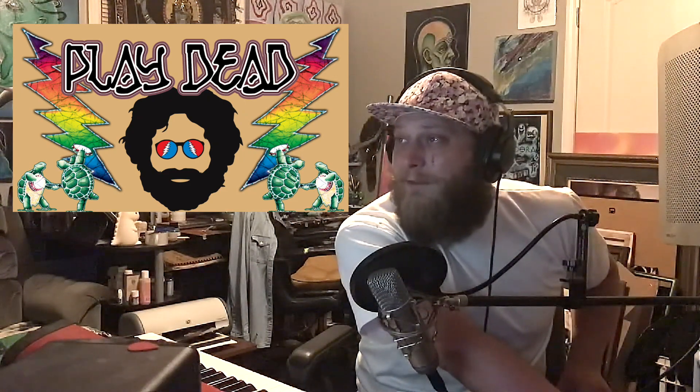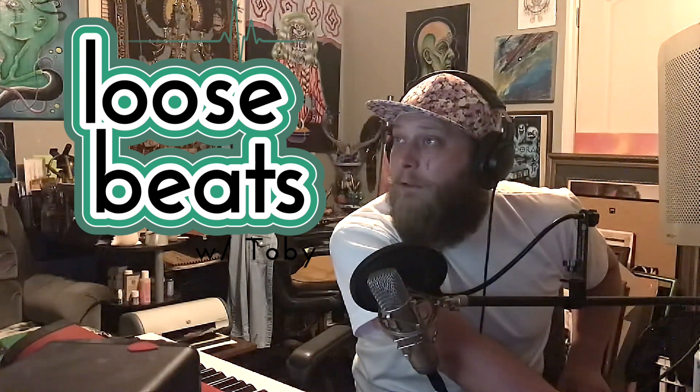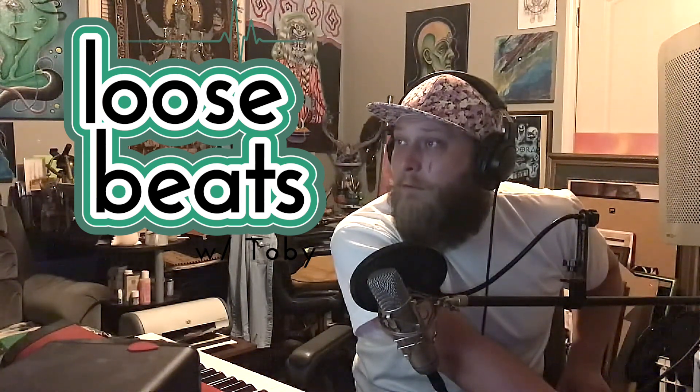Today this is Loose Beats, and I'm here to show you a new beat I created. It's just a couple hours old, and I just want to run through it with you.